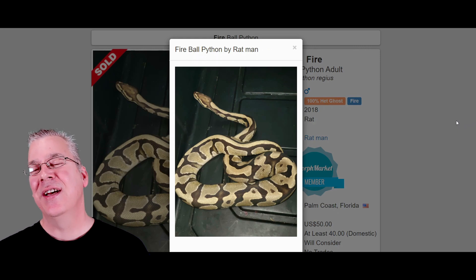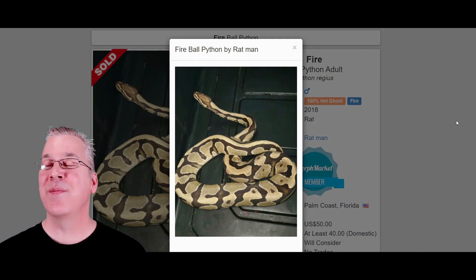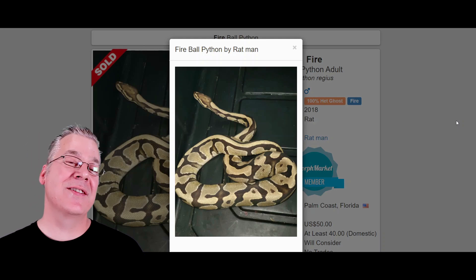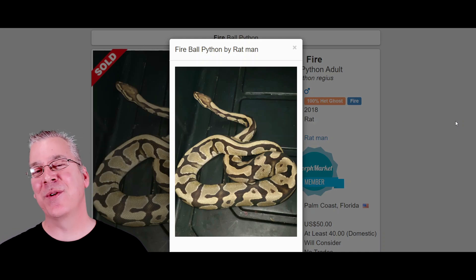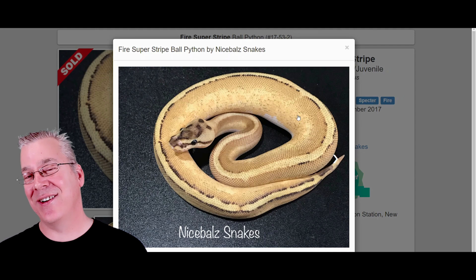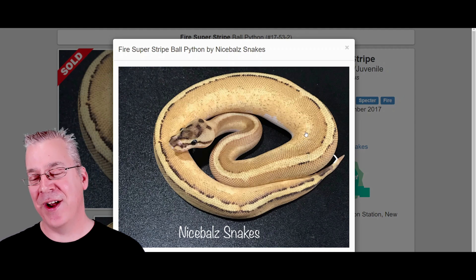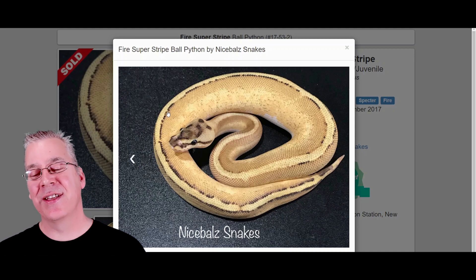Here is the fire — it's a really powerful gene. When you mix fire into combos, it really lightens and cleans up the background, making for impressive combos especially mixed with genes like orange dream or pastel. The fire is actually not in the blue-eyed leucistic complex; if you breed two fires together you'll get a super fire, which is an all-white snake with black eyes. Here's what happens when you mix fire in with super stripe — you can definitely see the influence of the fire really lightening up the background.